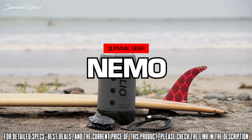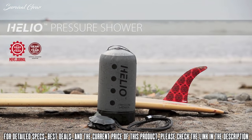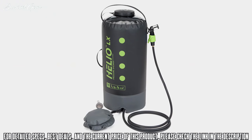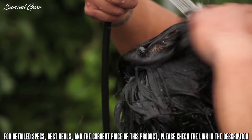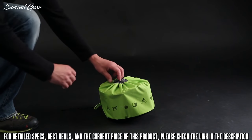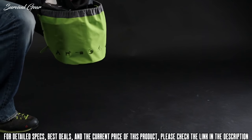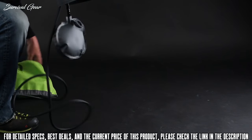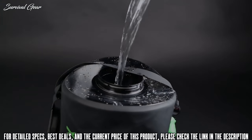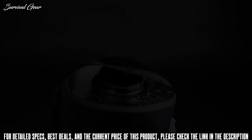Nemo's award-winning Helio pressure shower has revolutionized portable showers with a go-anywhere design and steady water pressure. Now we're introducing the Helio LX with a larger five-gallon capacity and 20% more pressure than the standard model. Everything you need comes contained in a small, breathable stuff sack with everything attached and ready to use. Simply remove the Helio LX from the stuff sack and place it directly on the ground.